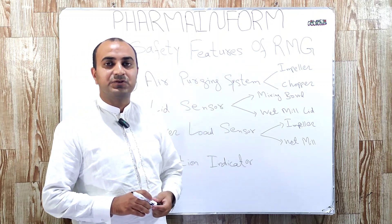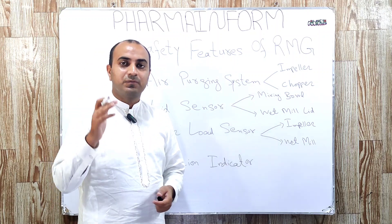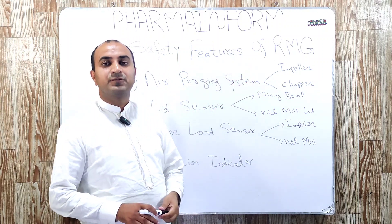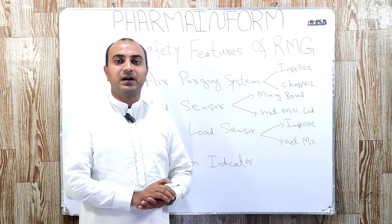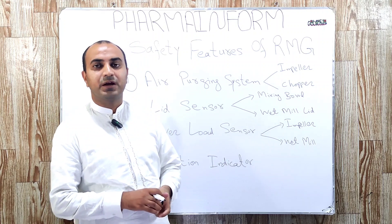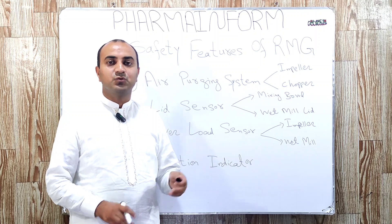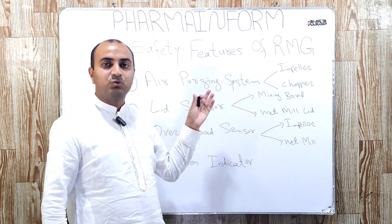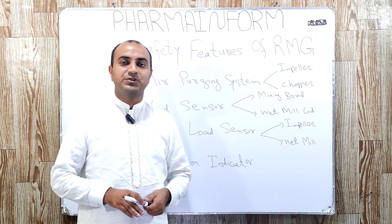As you know, the safety features of any equipment are very important for the safety of operators, products, and for the safety of the equipment itself. In this video, we will discuss what safety features must be installed in a good rapid mixing granulator. If you are planning to purchase a rapid mixing granulator and you are at the stage of generation of URS, you must watch this complete video and include these safety features in your URS after discussing with your engineering team and production team.